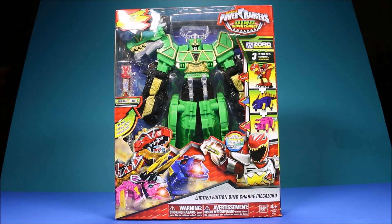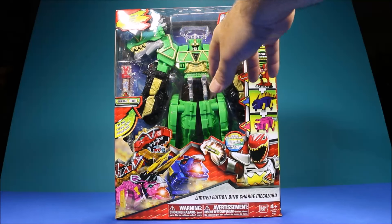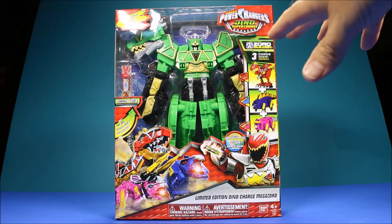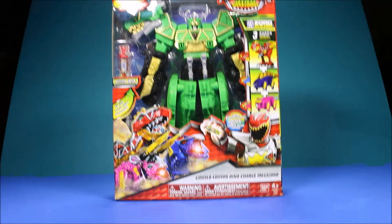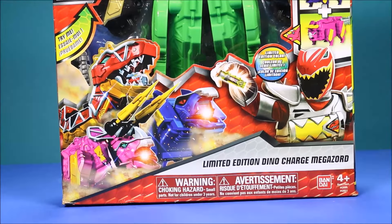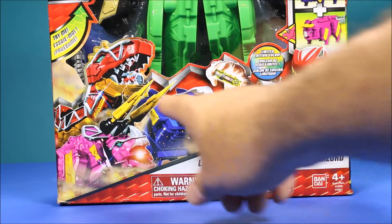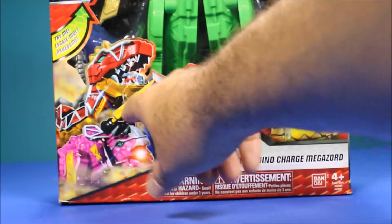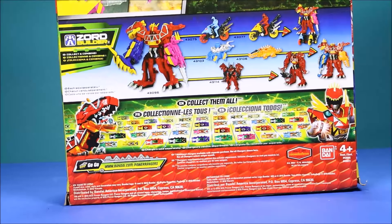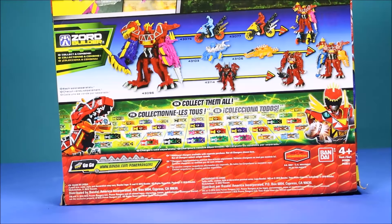This limited edition Dino Charge Megazoid looks awesome — he's like a lime green, black, and gold color, he looks really cool. I'm gonna go ahead and transform him into the green rex. I have the red rex, the black rex, and the spinal rex, so I'll go ahead and compare it to those. These are limited edition colors, brand new ones that just came out. Later we'll go ahead and check out the cartridge and add it to the app.